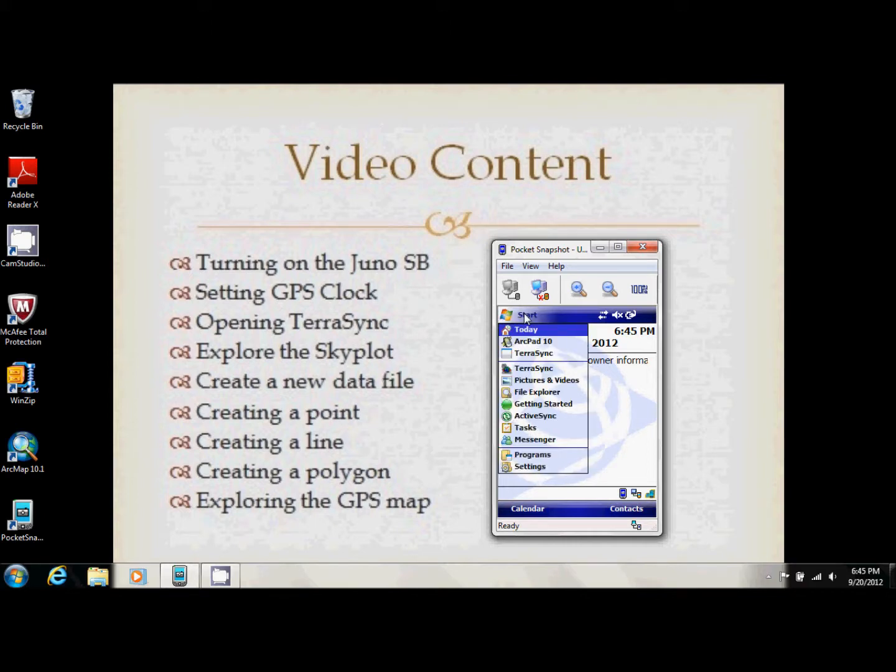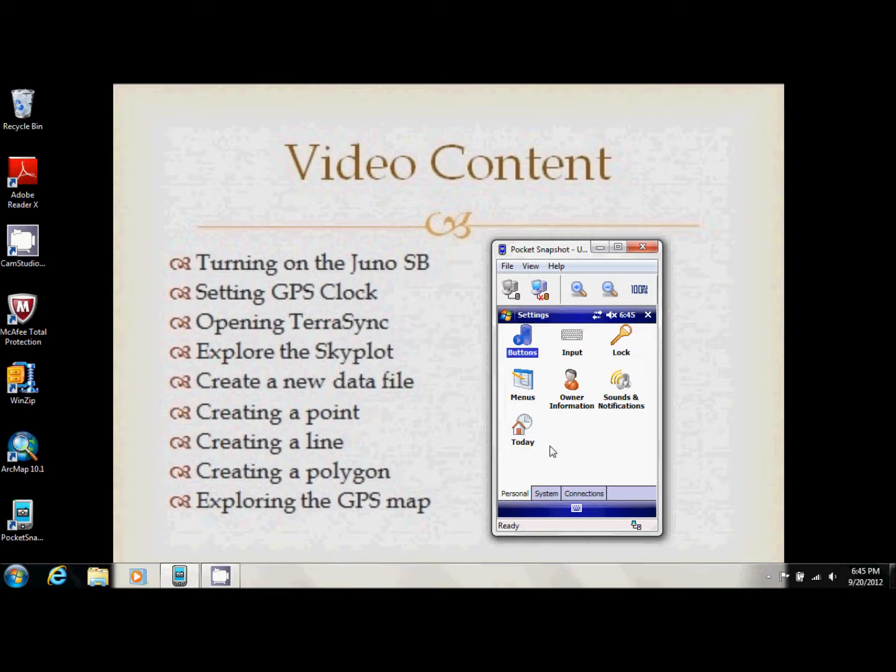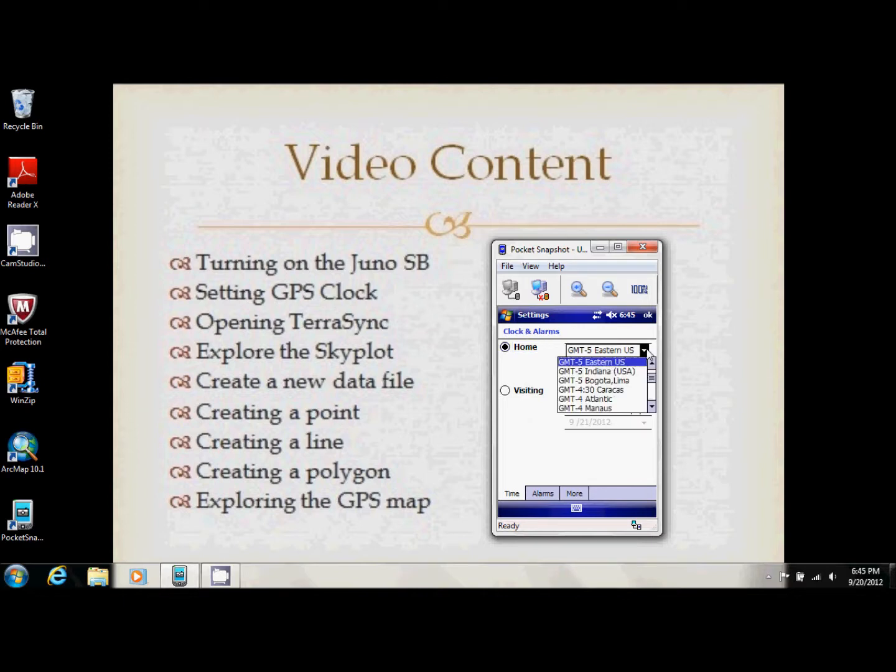If your time is not set correctly, use your stylus and click on Start, go down to Settings, click on System, and go into Clock and Alarms. Here you can set your time zone. To set the hour, just click on the hour area and use the up and down keys to set the time.